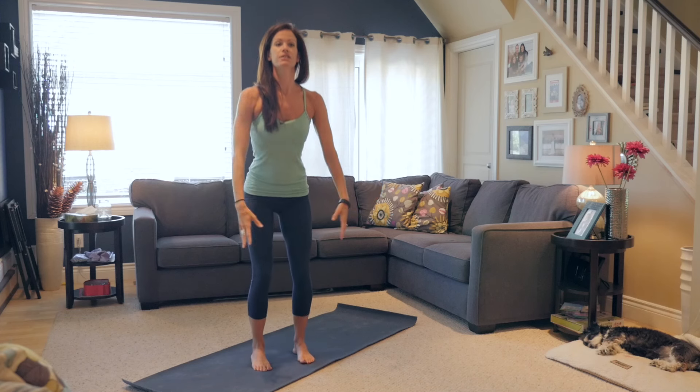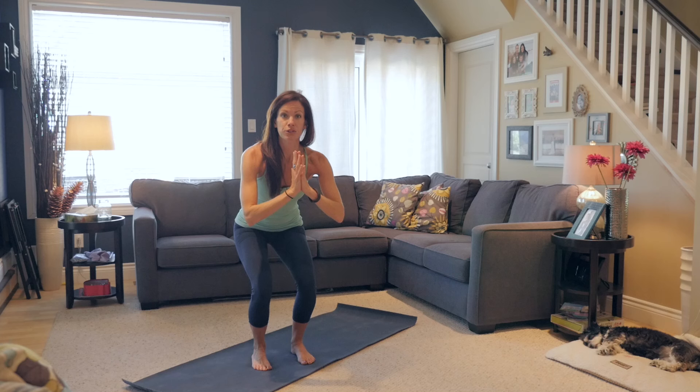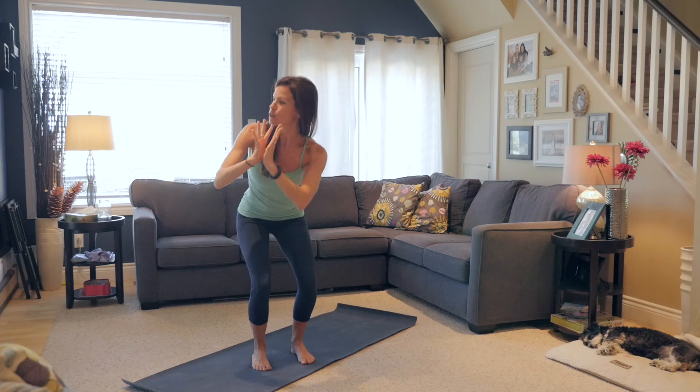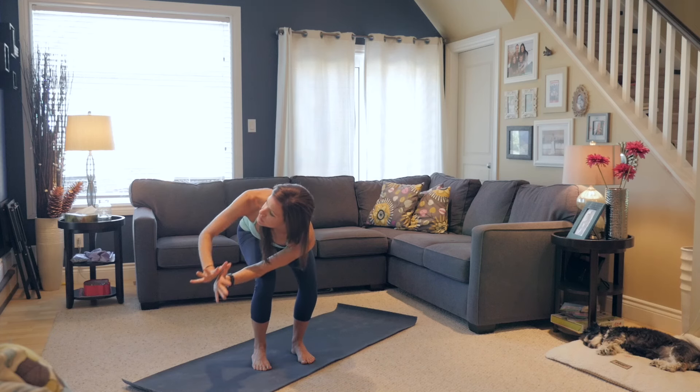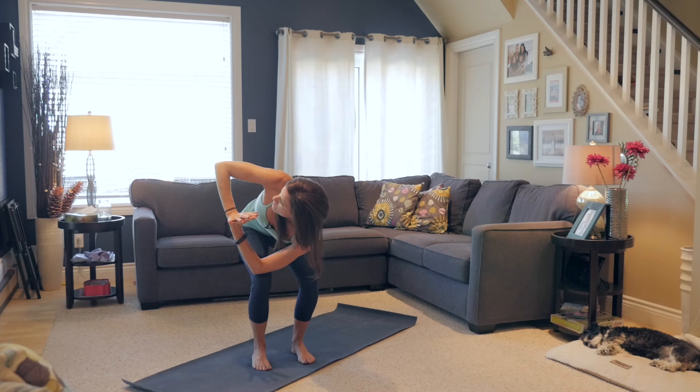One more time. Now stay down here. Bring your hands into your heart. We're going to take a couple little twists. Inhale and think about growing taller, but you're not going to stand up. Exhale and twist — tap the left elbow to the right thigh. Open up that right side body.